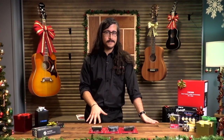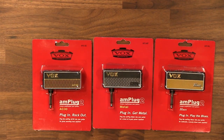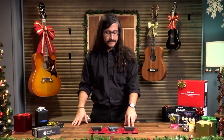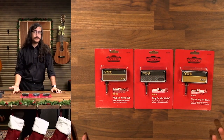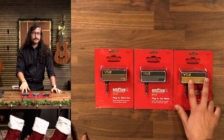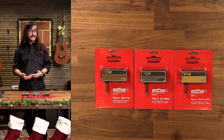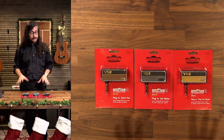Each one is slightly different. This one here is the AC30, which is Vox's most famous amp — that's the sound of the Beatles, the Stones, the Foo Fighters, Brian May from Queen. That's the classic British Vox sound. They have a heavy metal version, more like a Mesa Boogie rectifier; there's also the Blues version, which is more like a tweed Fender; there's a Rock amp as well; and there's a bass version too, which I think is probably one of the coolest ones.